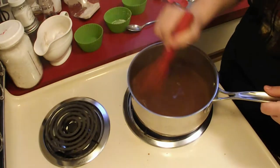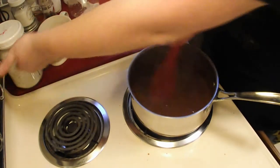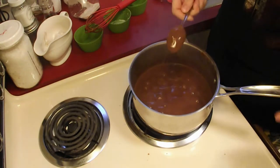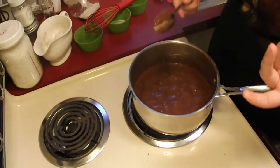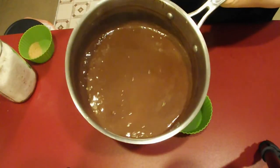Let it bubble for about 30 to 40 seconds, and then you're done. Go ahead and shut your heat off. Check it with a spoon — slightly thickened, and it holds its shape when you do that. And it tastes pretty good too. I'm just going to set this off of the stove for a second while I set up my containers. And there is your yummy pudding.